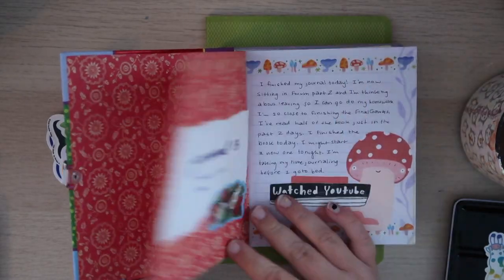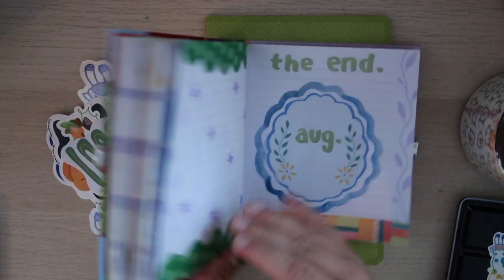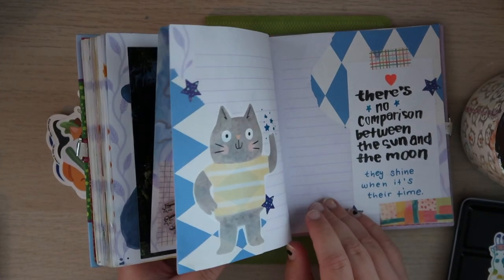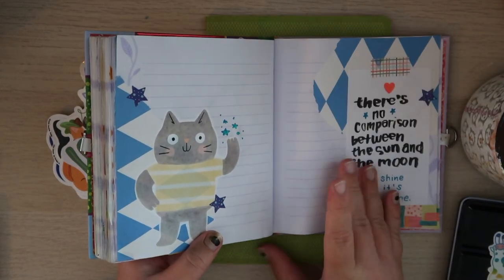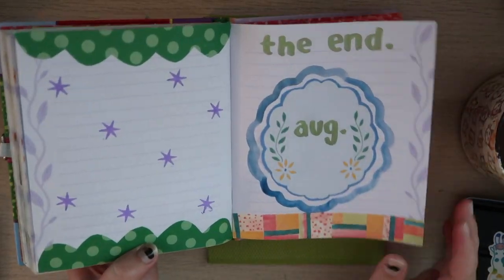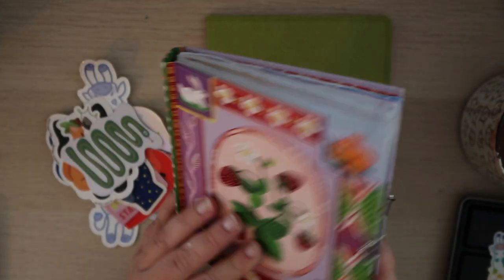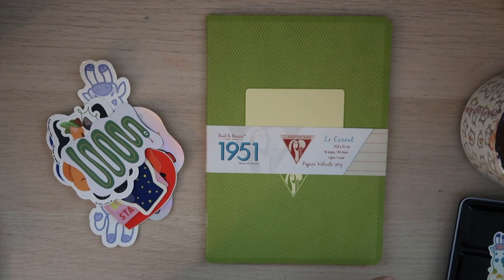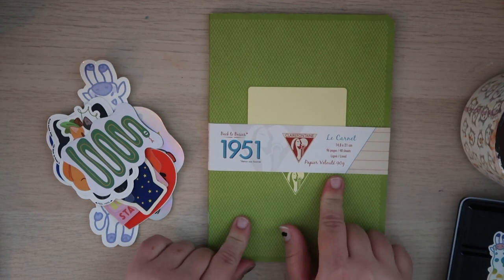This was journal number 13 and it looks like I'm going to be finishing it today. I just have to fill out a couple more pages and then it will be finished. I'll have a flip-through up sometime soon, but for now we're going to set up my next journal so it will be ready to use.